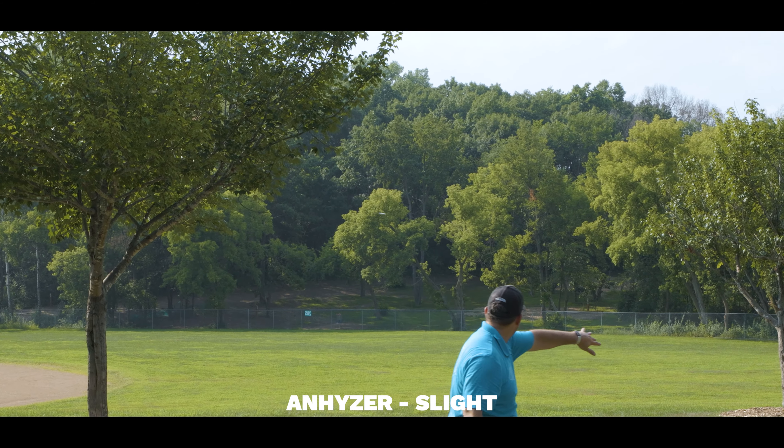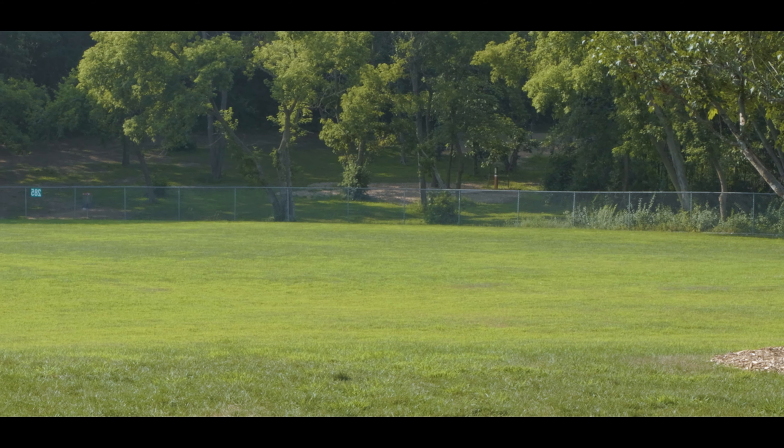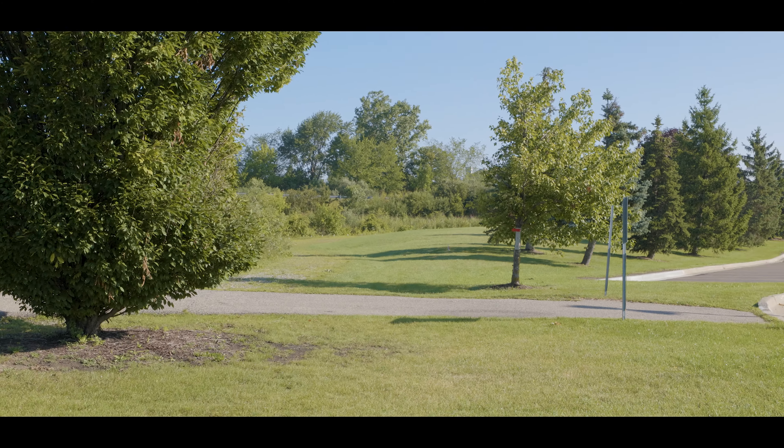To recap: for slower arms — great hyzer flipper, great for controlled turnover shots, great for effortless flex shots, amazing distance and glide. It's really something perfect for slower arm speed players. Let's go out to the course and see how I use the Wave on a few different shots.